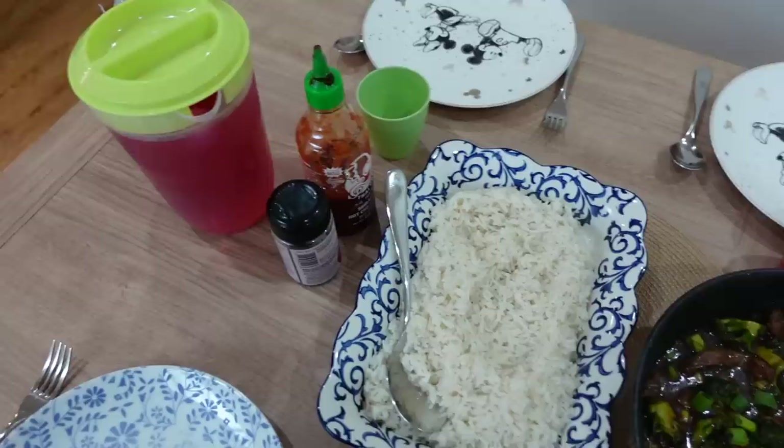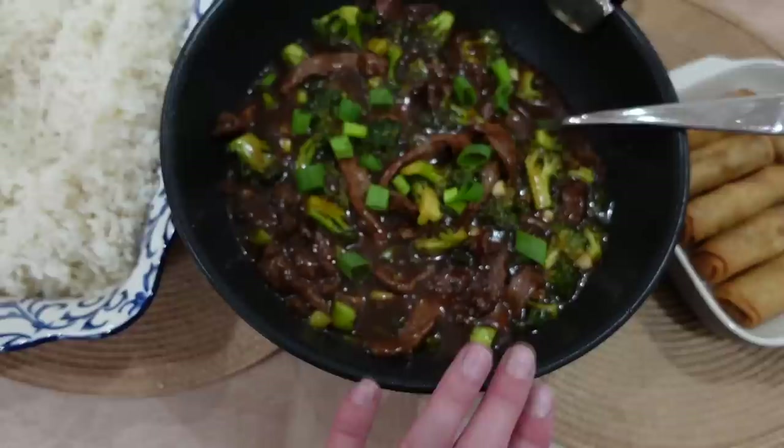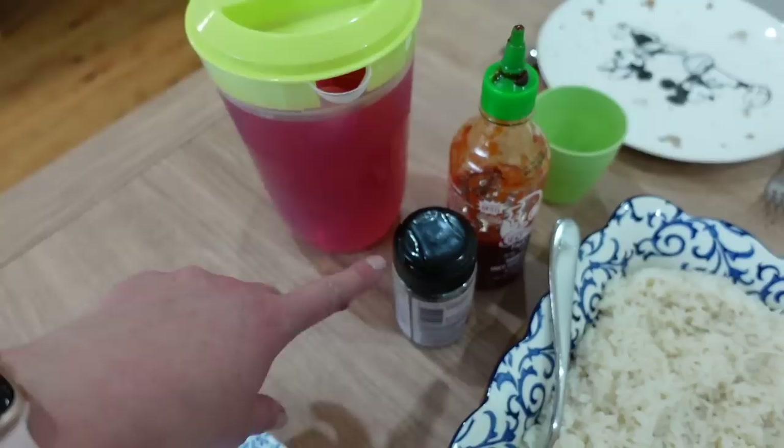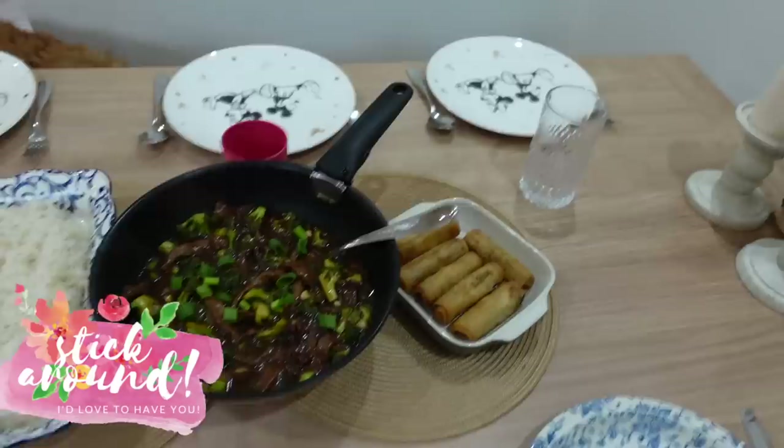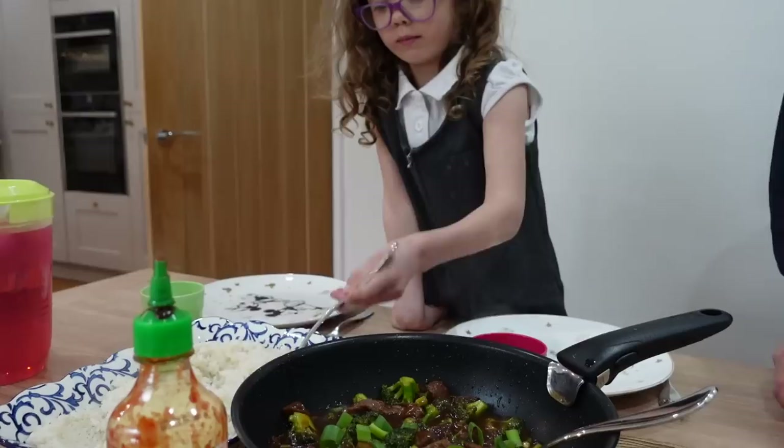This is everything served up — the rice, the beef and broccoli, and the spring rolls. I've got a jug of juice with ice cubes so nobody keeps getting up for drinks. I have some black sesame seeds because the kids always find those fun to put on, and if Mark and I want more spice there's sriracha. Everyone just helps themselves, which works really well — it stops fussiness because they have a bit of control over the situation.